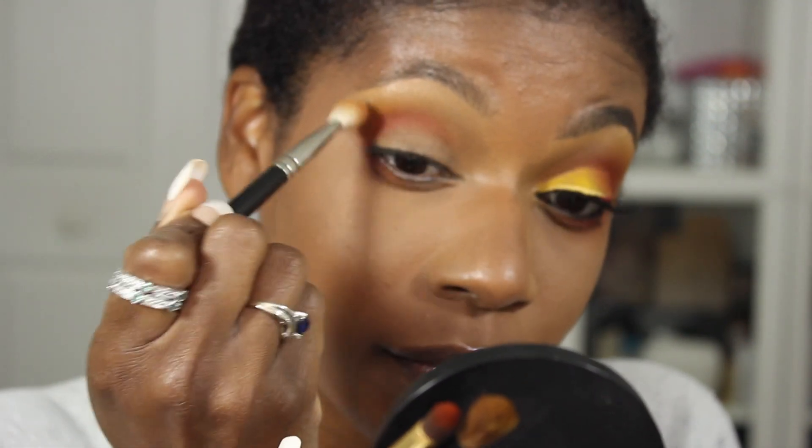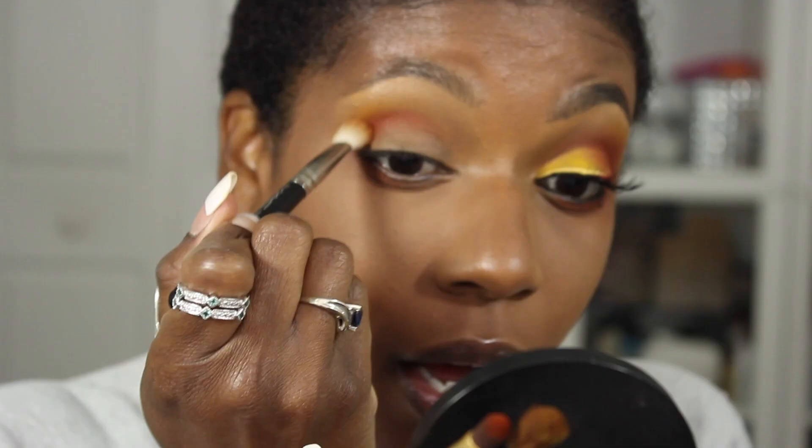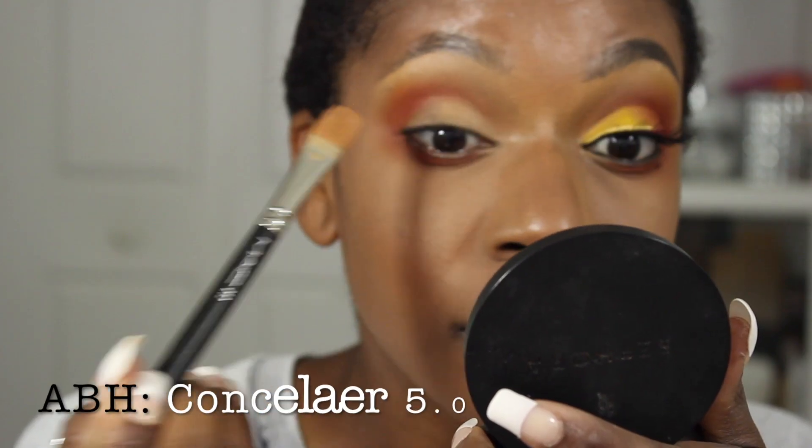Back in with some orange — it's a lot of back and forth with this look, because you really want to build it up to get that really nice, intense but yet blown-out look and shape.